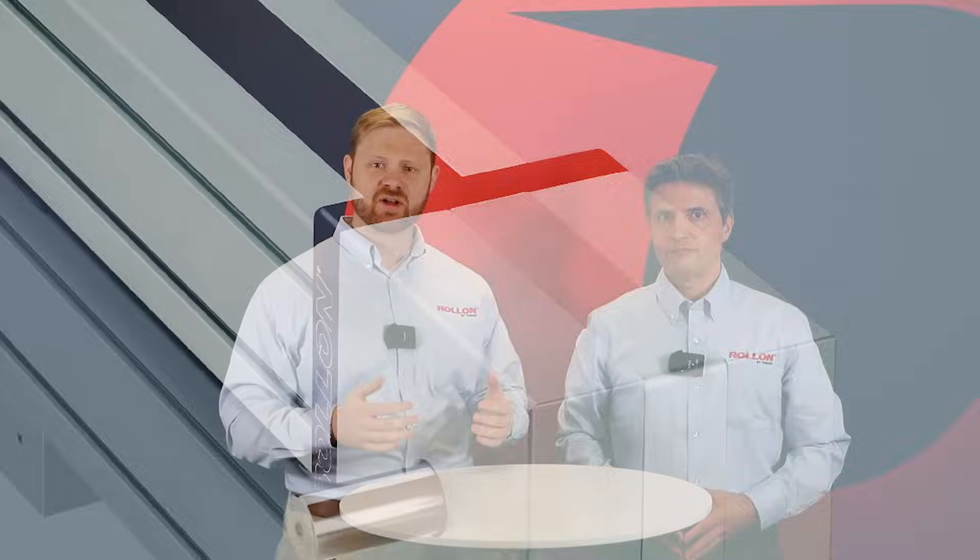Hi, and welcome to this ROLON Tech Talk. I'm Jacob, an engineer at ROLON, and I'm happy to have a very special guest here today. I'm Andrea Tosi, ROLON's Chief Technology Officer. Today, Andrea and I will be discussing ROLON's Clean Room Ready Actuator, the One Series.